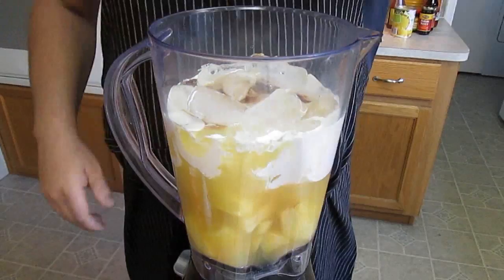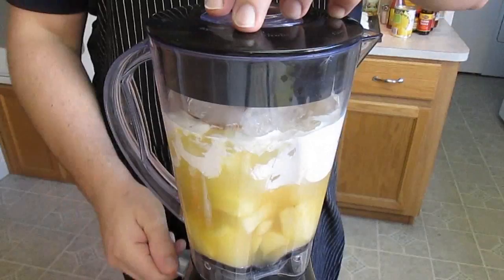A little splash of vanilla — you've got to use it sparingly. And now the lid. Cover it up good and start your blend.